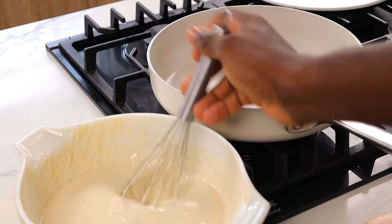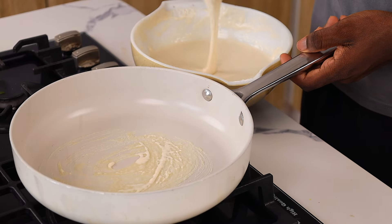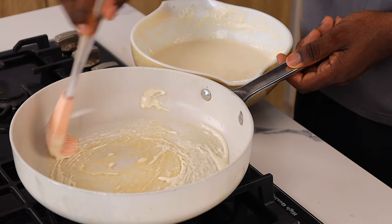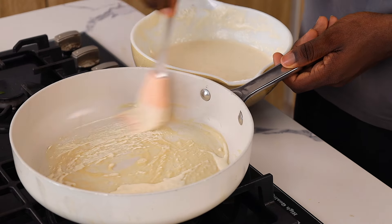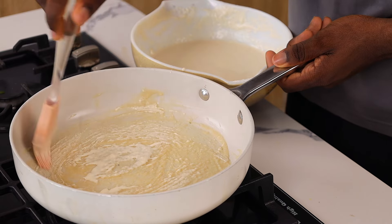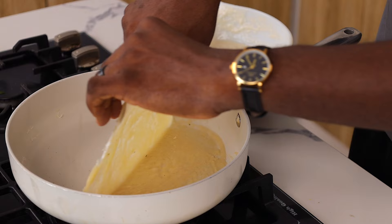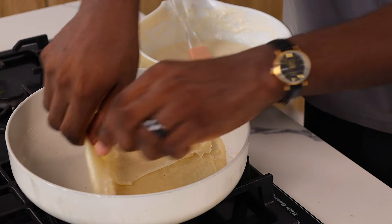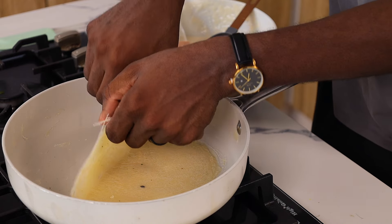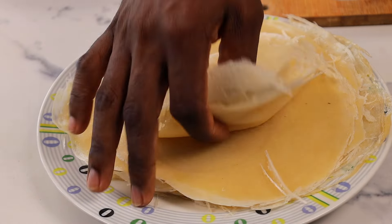Our batter is well rested — you can see it's even more runny than before, which is normal after resting. Get a brush; note that if your brush is thicker it will affect the thickness of your spring roll wraps. Cook the wraps on low heat, and after a couple of minutes they should be done. Remove them carefully as they are very hot — you want to be very fast, especially when making thicker wraps like mine. This is what they should look like — nice and thick.